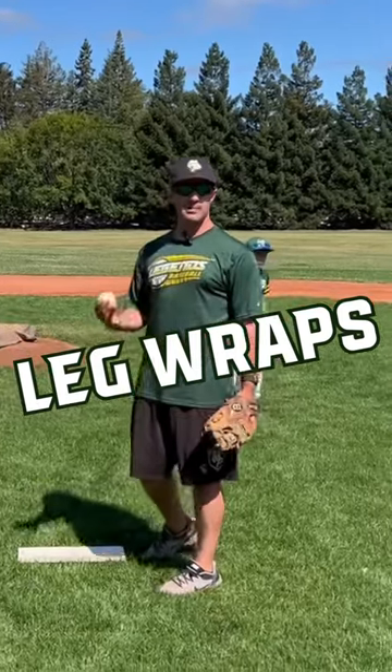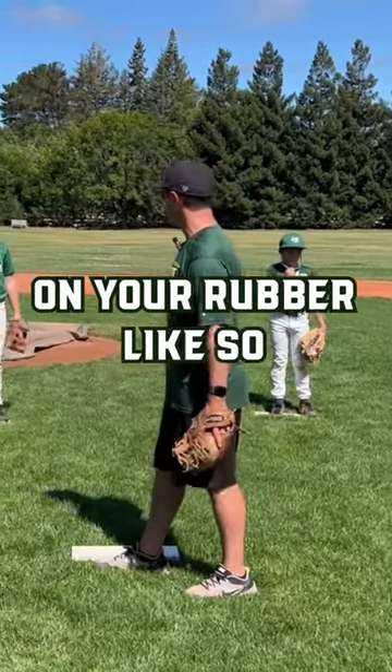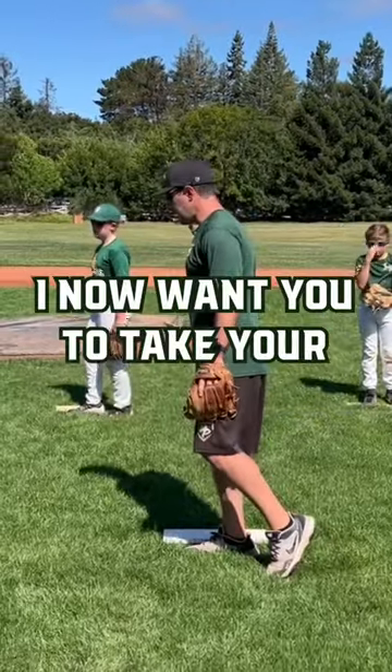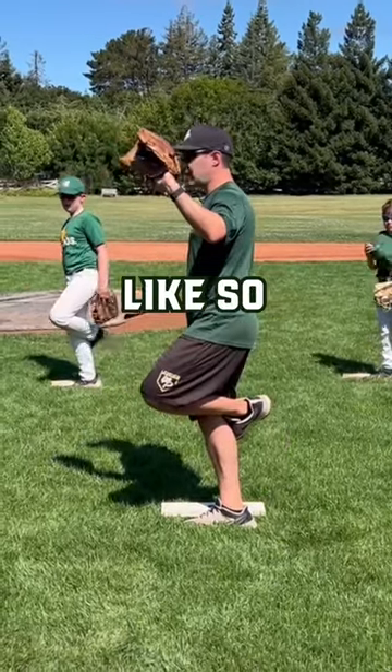Leg wraps. We're going to do this by playing catch right before we start working on the windup. I want you guys to get set up on your rubber like so, and I want you to plant your back foot in the ground. Now take your glove side foot and place it and wrap it around your back leg like so.